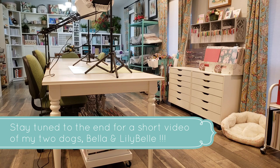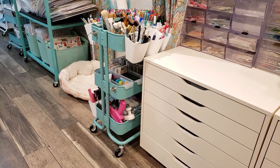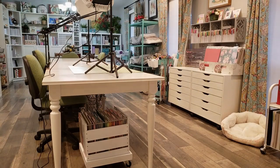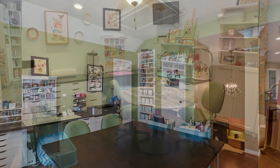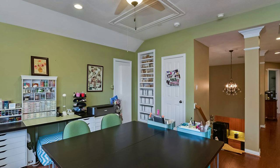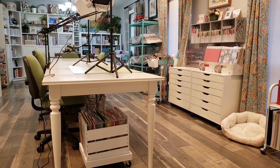My craft room is pretty big, so what works best for me is to have tables in the center of the room and then have this Rouskog cart that I can roll around wherever I'm sitting and I'll have all my tools available. I can keep my surfaces clean so that when I want to do a project, I have a space to work.